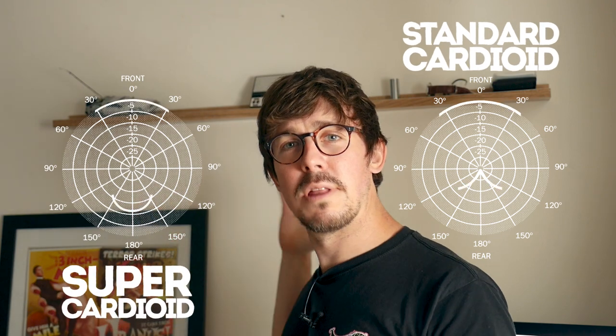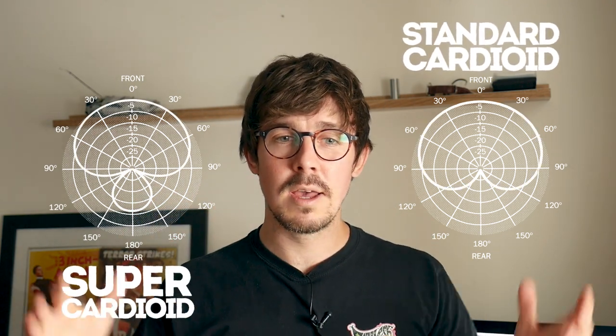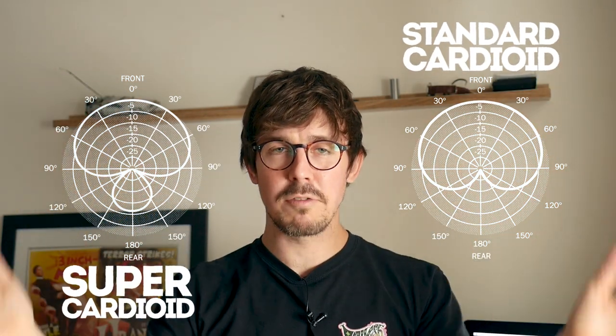Another thing about super cardioid mics worth bearing in mind is that there is a little sensitive spot around the back. Whereas a standard cardioid mic has complete rejection apart from that 130 degree pick up field, a super cardioid mic does have that little soft spot where it will pick up some sound, so it's worth bearing that in mind when placing monitors.